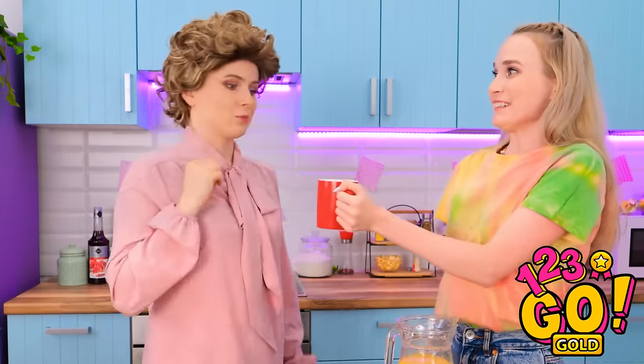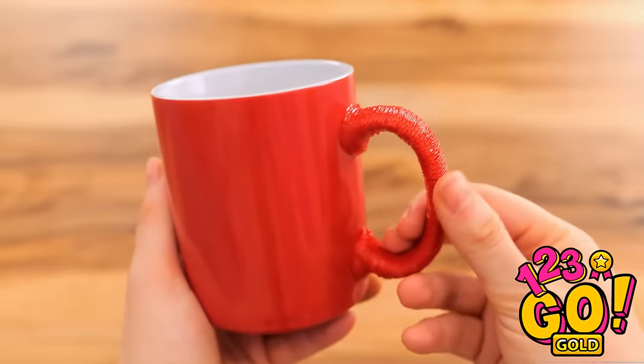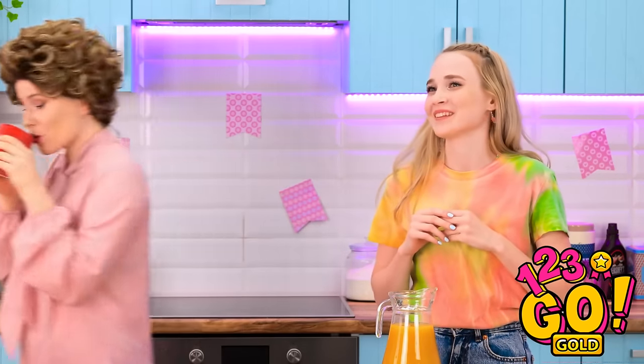Here's some juice for you. I see you've added some texture to the handle. Is there something going on? It does make it easier to grip. Thanks for the juice! Phew — I'm so glad that worked!